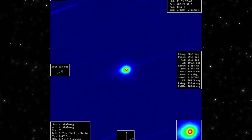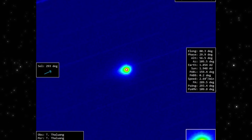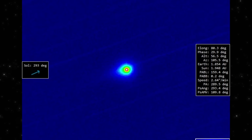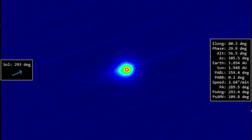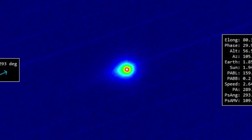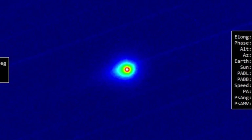What stands out here is how compact the core still is. It holds a clean, circular shape instead of stretching or distorting. And on the right side, the glow tapers off along the same direction we saw in the raw frame. Even at this stage, the object is starting to show a preferred orientation in its outer light, hinting that something inside is pushing material unevenly.